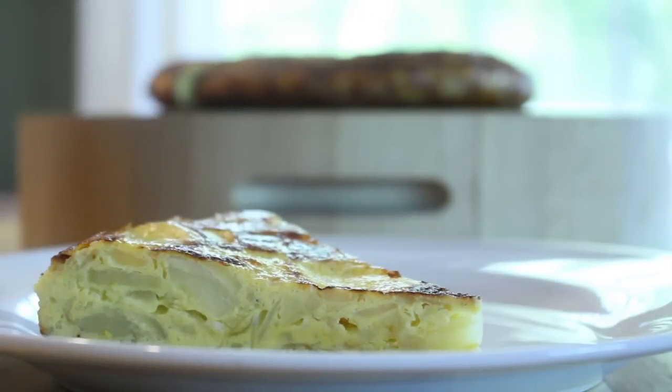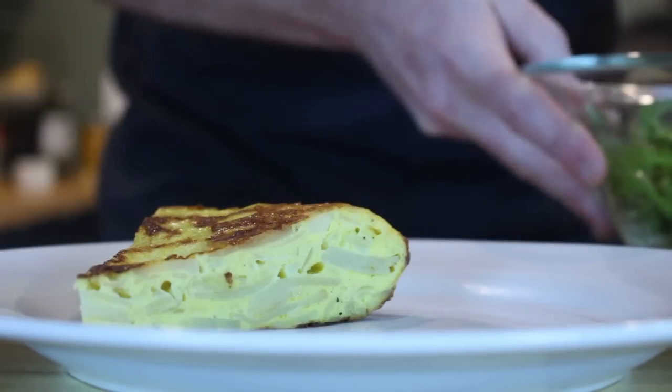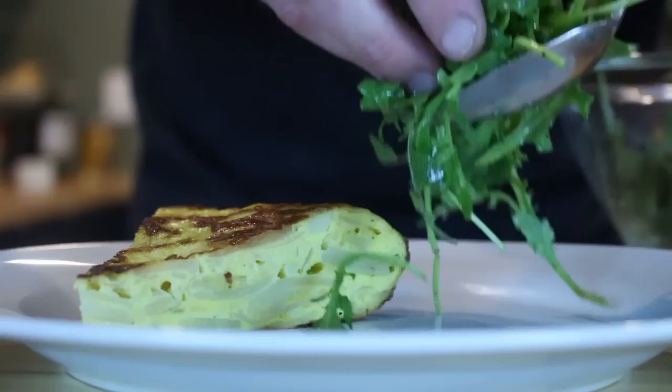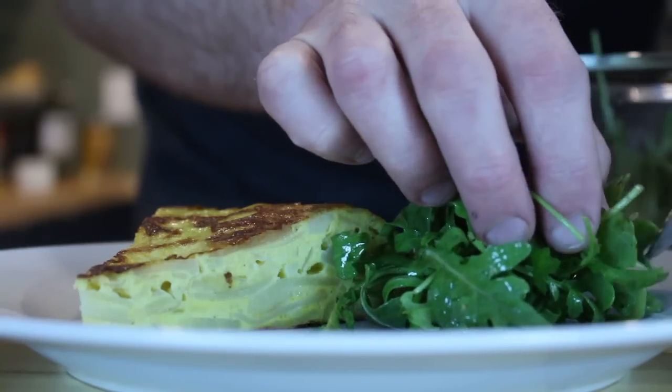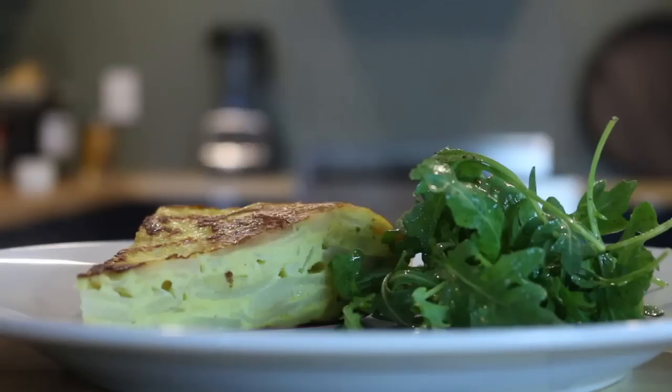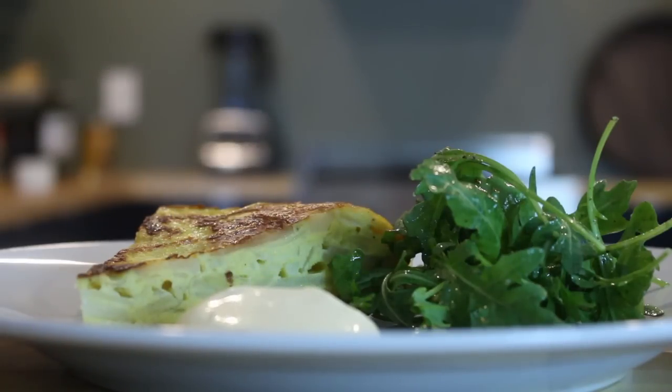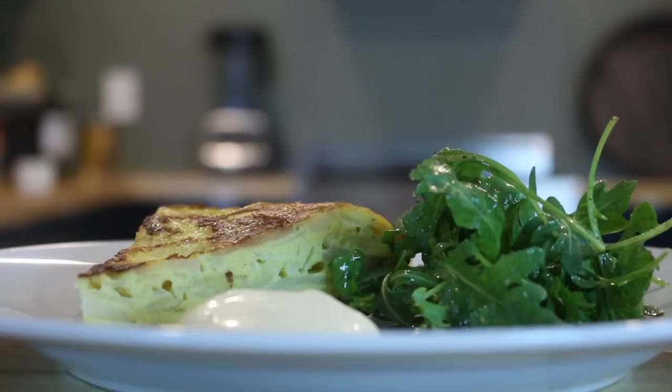I'm serving my Tortilla Española with some fresh baby arugula that's been tossed in a preserved lemon vinaigrette, along with some smoked pimentón aioli. If you enjoyed watching this video, please hit the like button and subscribe to my channel for more videos posted every Monday. Thanks so much, and I'll see you next week.